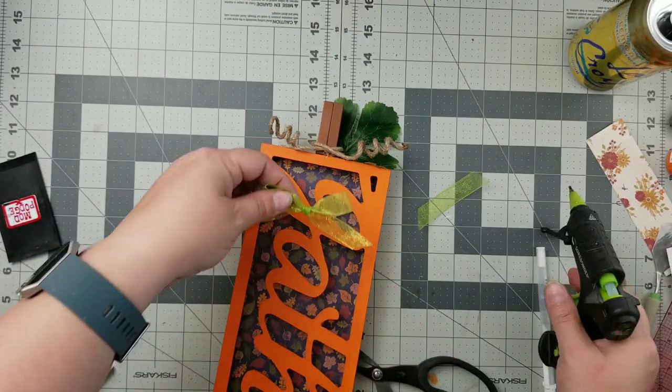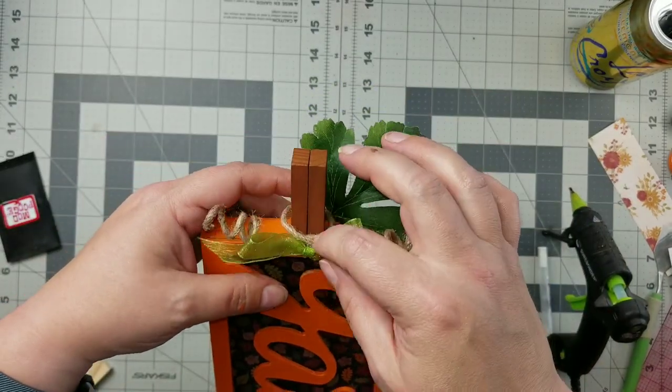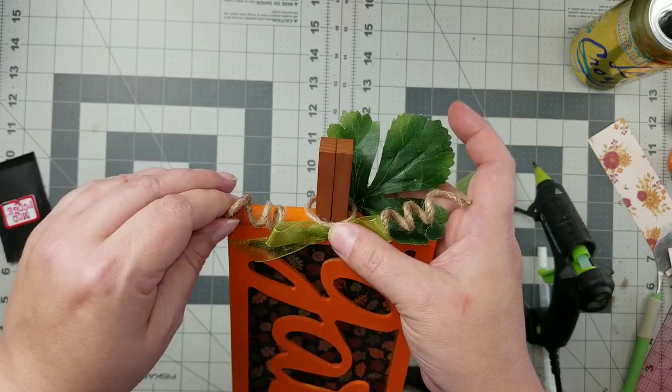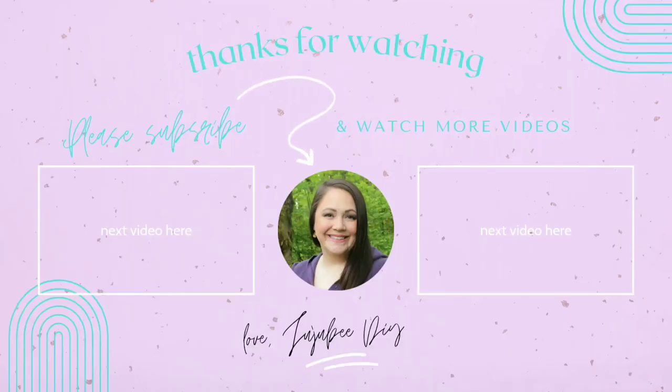To finish it off, I'm just going to make a green bow out of some sheer ribbon from the Dollar Tree and hot glue that right to the front. And I love how this turned out — I think it is so cute and so unique. You'll have to let me know in the comments down below which was your favorite.